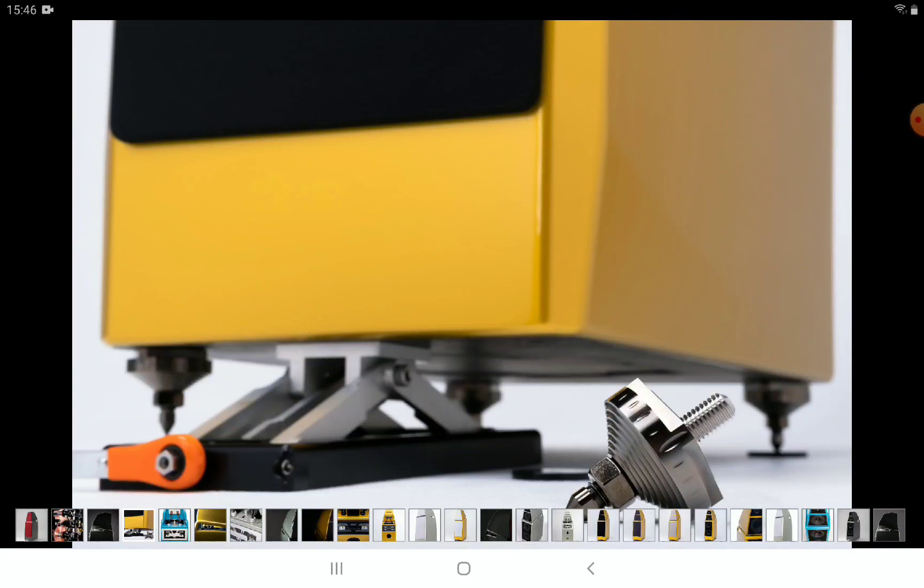The Sasha 5 stands at about 47 inches in height and weighs 245 pounds per speaker. That is massive — you would need two or three people just to move it.